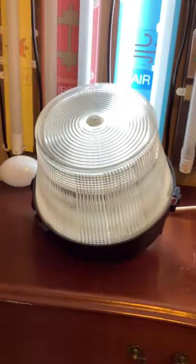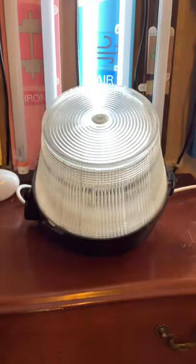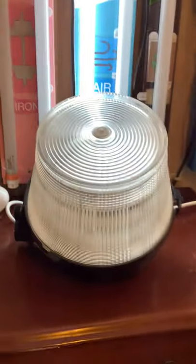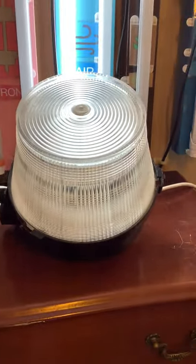Hello everybody. Today I'm going to show you this Sylvania B2223 series streetlight. I actually did do a video of this before, but I'm making an updated video — I'll be deleting the old one and replacing it with this one. In this video I'm going to explain a little bit more in depth about the fitting. This is the B2223, made by Sylvania.